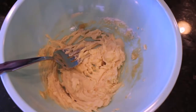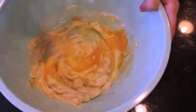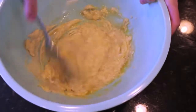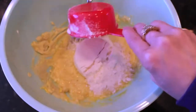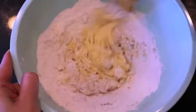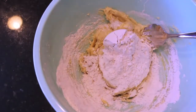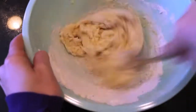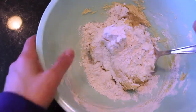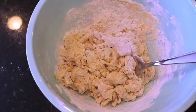Once your butter, sugar, and vanilla extract are creamed together, add in 1 egg and continue to mix until everything is incorporated. Next add the dry ingredients into the wet ingredients, starting with one and a half cups of flour but mixing it every half cup. So add a half cup of flour, mix, add another half cup, mix, then add the last half cup — but halfway through that last addition, add in half a tablespoon of salt along with half a tablespoon of baking powder, and finally mix it all up until all the ingredients are incorporated.